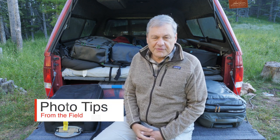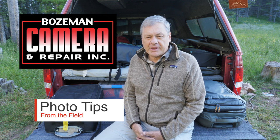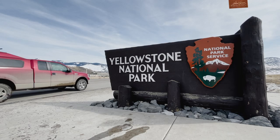Hi, I'm Daniel Cox, and welcome to another episode of Photo Tips from the Field, sponsored by Marsha Lewis and my friends at Bozeman Camera, the small-town store, big-time dealer, I like to call them. And today I'm working in the world's first national park, Yellowstone.